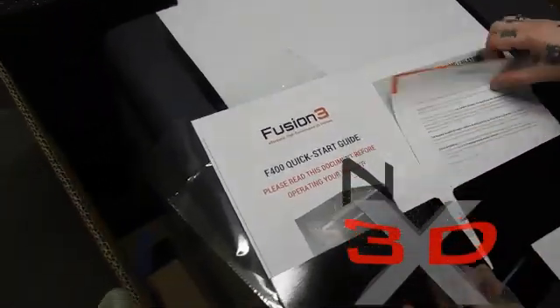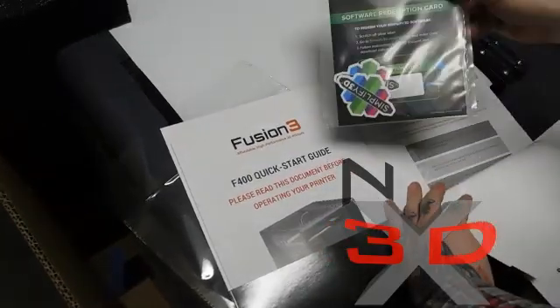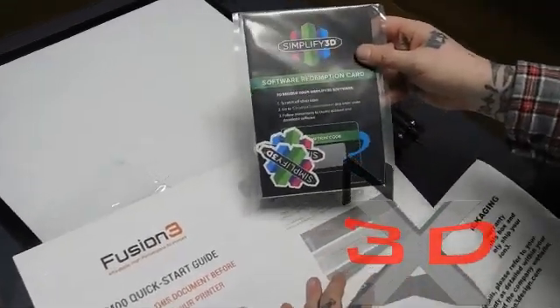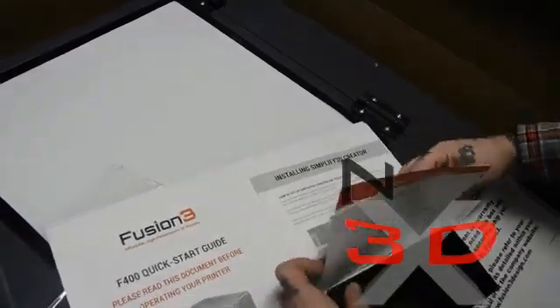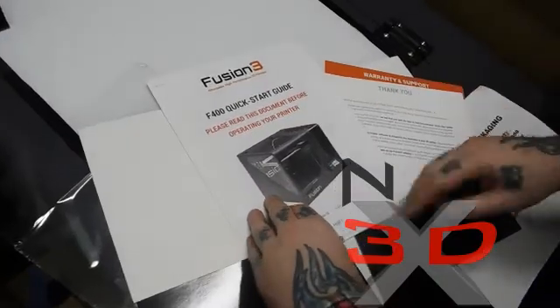We want the quick start guide. Oh, Simplify3D — that's the one. That's the best 3D printing software there is. So we'll get into that too. We'll be doing a review on the software, on the printer, on everything.